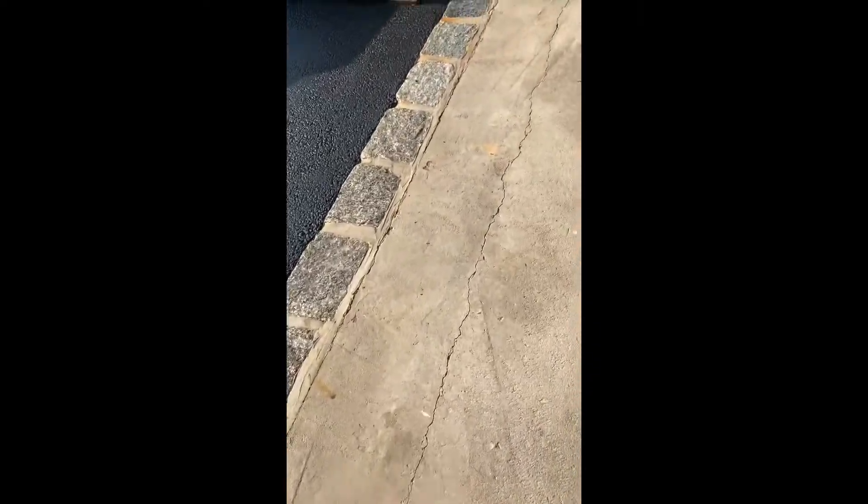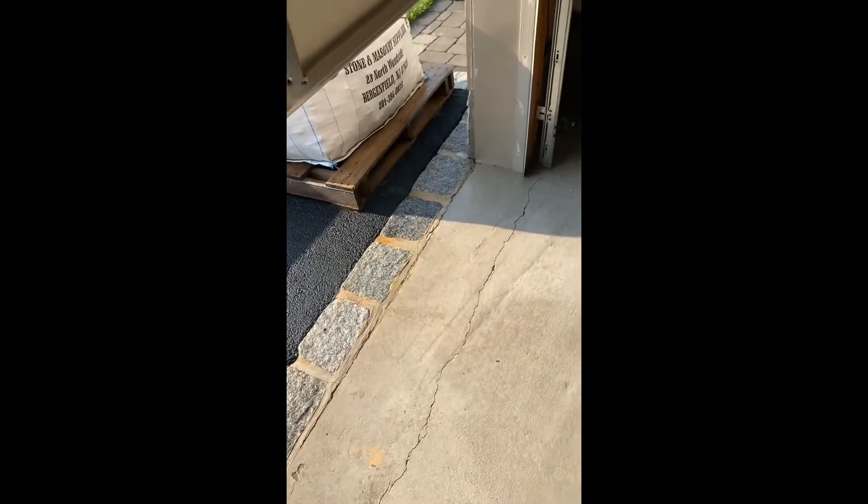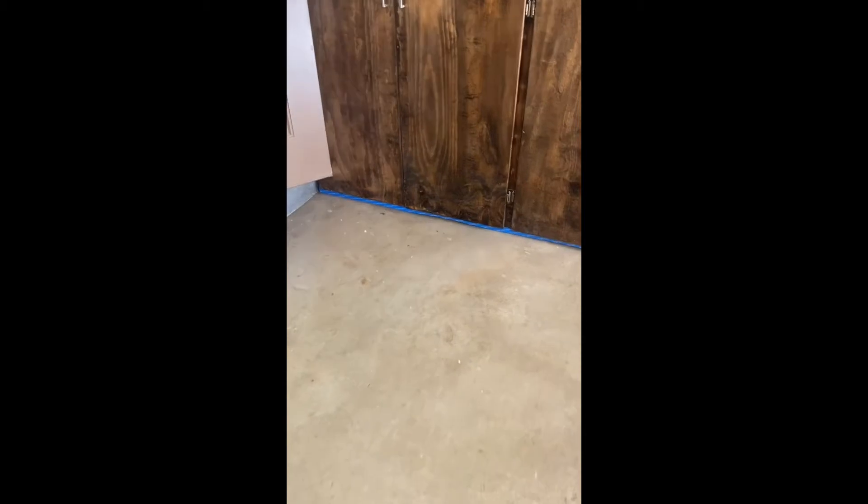You have to fix all these cracks right here. Rust-Oleum does sell a product that you can fix these cracks with, and it's really fantastic. I will show you the next video after the floor is dry and tell you the process step by step. If you want a professional-looking result, preparation is everything — it's the key.